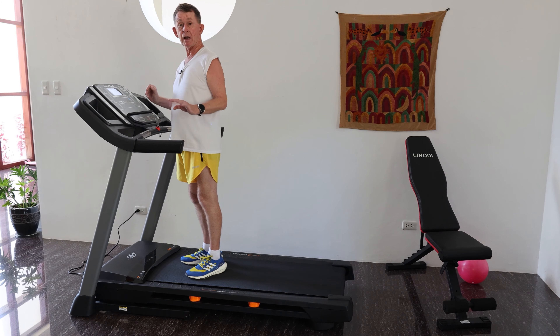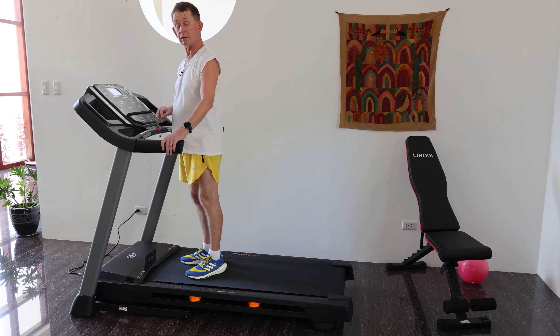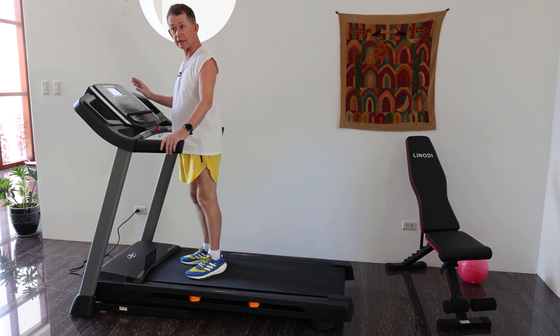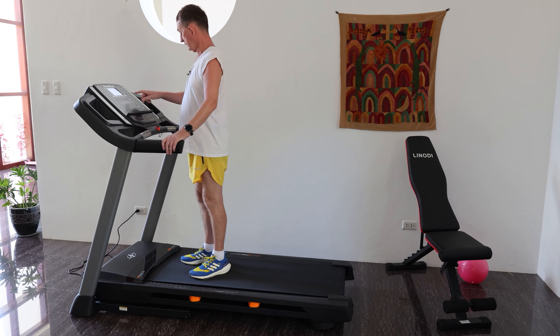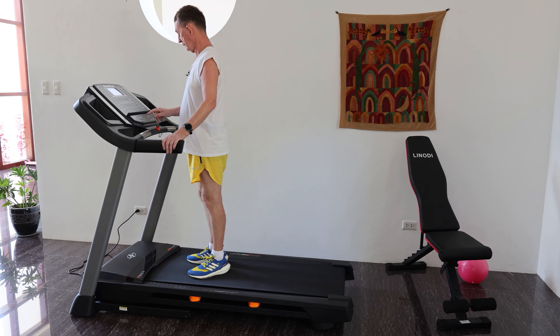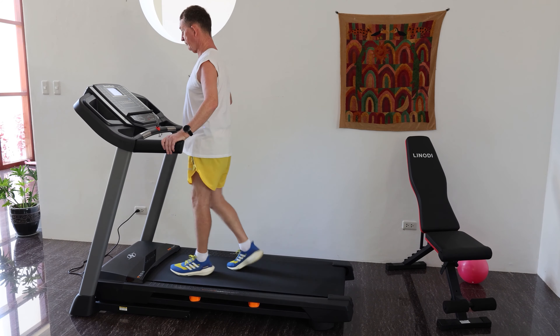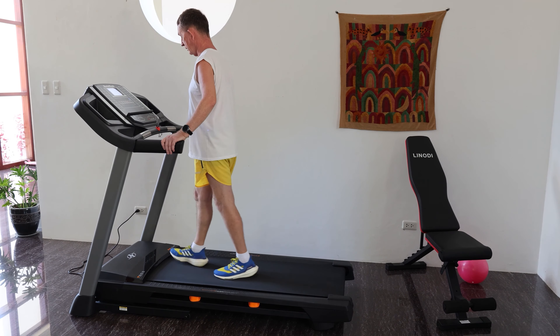The incline goes from 0 to 10 degrees. The speed is in miles per hour, or you can do it in metric - you can change it in the settings. It does 10 miles per hour or 16 kilometers per hour. In the manual mode, if you press the incline button it goes up half a degree - so 0.5 increments. The speed starts off at 1.